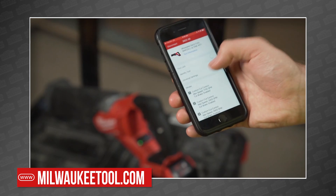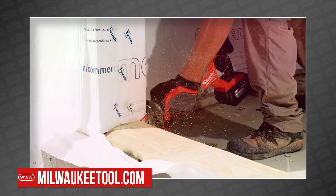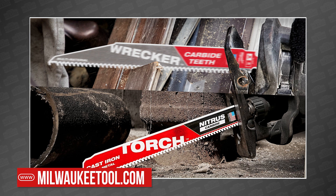One of the toughest tools in the industry just got tougher, but what good is that if you don't have the right blade? Fortunately, Milwaukee recently added the Wrecker and the Torch Nitrous Carbide Sawzall blades to their lineup, more of which you can learn about in our recent Milwaukee Recip Blade Showcase, which we'll link above.